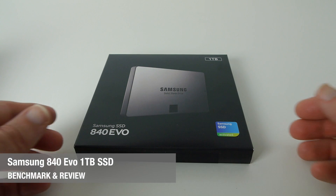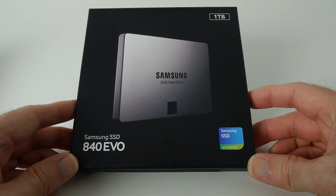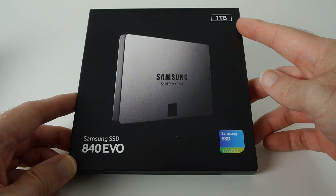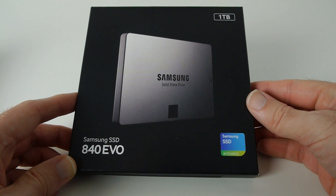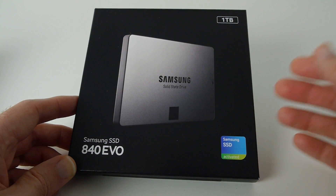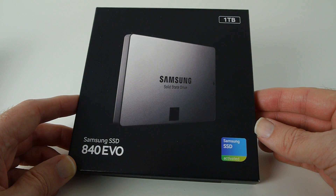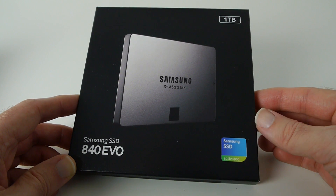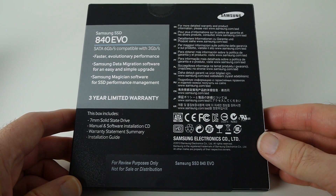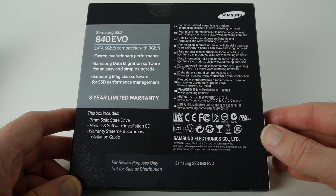Hi everyone, this is Dave from Geekanoids. What I've got here is the Samsung 840 EVO solid-state drive, and there's something very special in the top right-hand corner: one terabyte of storage. No longer are we limited to small capacities on solid-state drives. Samsung are claiming up to 540 megabytes per second on read and 520 megabytes per second on write. We're going to test that in this video. It's a SATA drive, two and a half inches, seven millimeters in height.